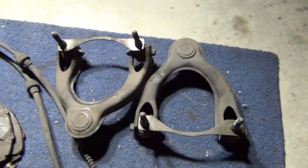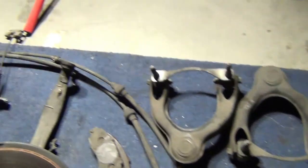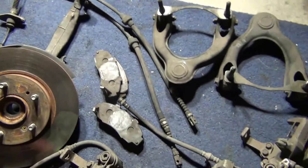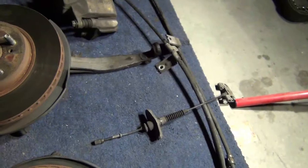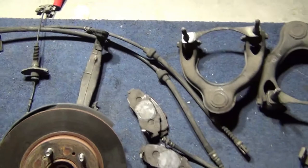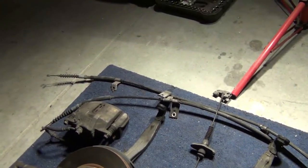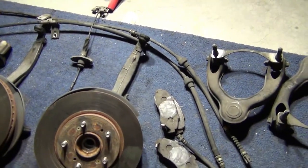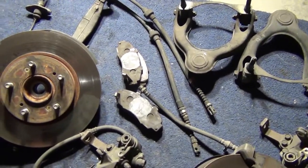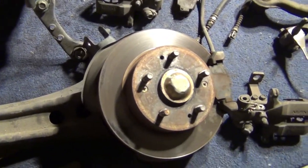It came with these parts. You've got the e-brake lines right there — I think that's where they come together when you pull up the e-brake. I don't think I need to replace those. It came with brake pads I won't be using, but right here you can see it's got the five-lug setup.